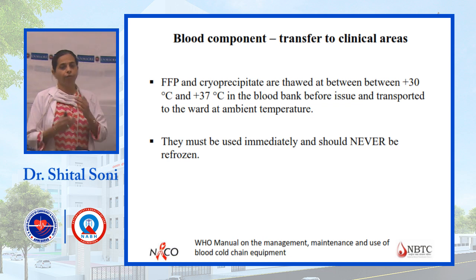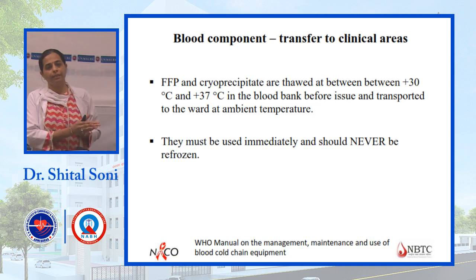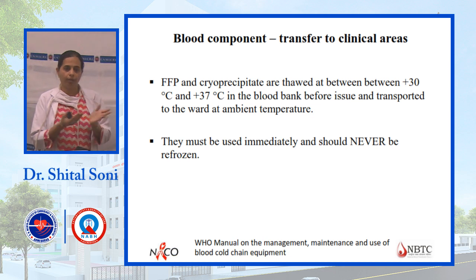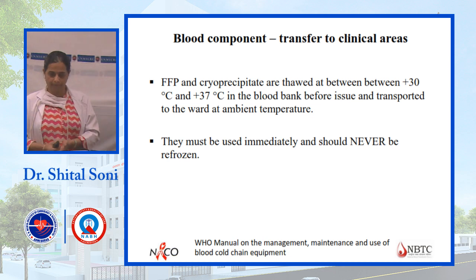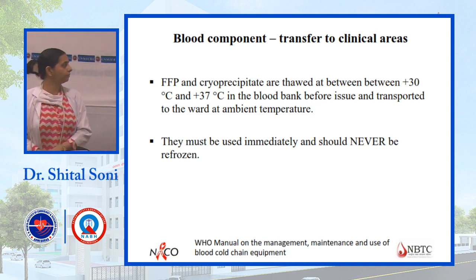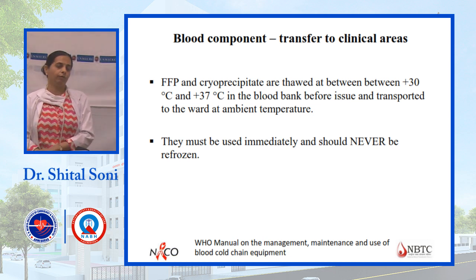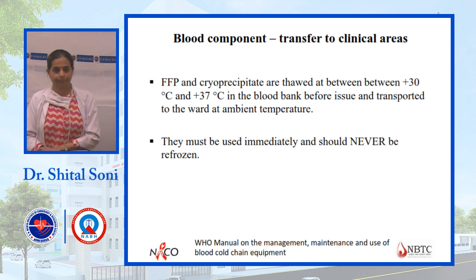For FFP, it must be thawed before use. FFP stored in the deep freezer at minus 40 degrees is initially hard frozen. It must be thawed at 37 degrees in a blood bank thawer. After thawing it is issued and given to the patient. Once FFP is thawed, it must be used within 24 hours. It cannot be refrozen or put back in the deep freezer.